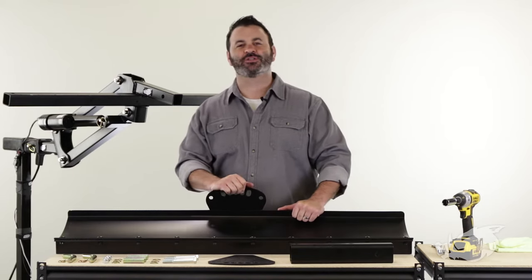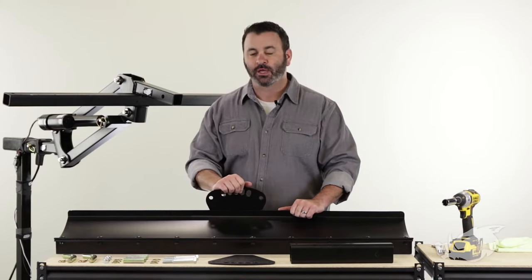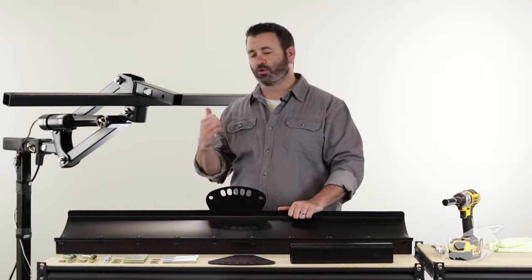Hey everybody, Scott here from Campco. Today I'm going to show you how to assemble and install your BlackBore Scrape Blade onto your BlackBore Implement Lift.